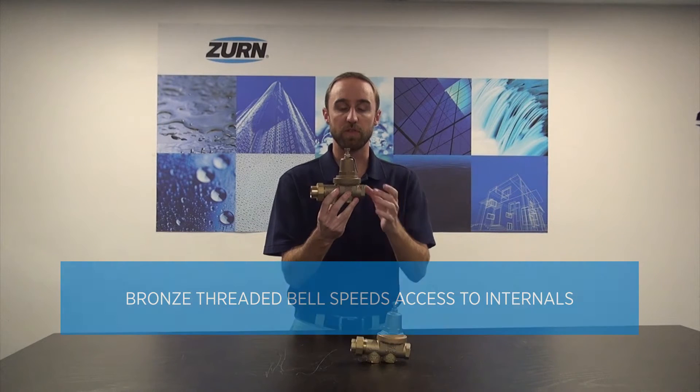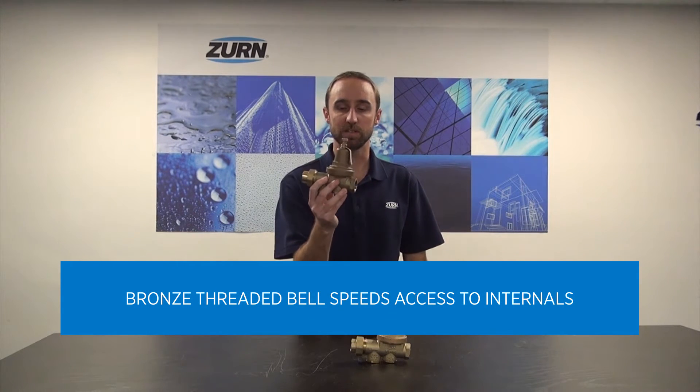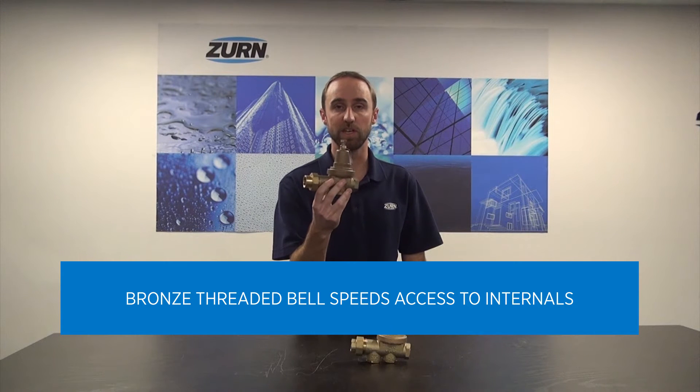Both models also feature a threaded-on bronze bell. The bronze bell is ideal for when you have to actually get in and work on the valve.